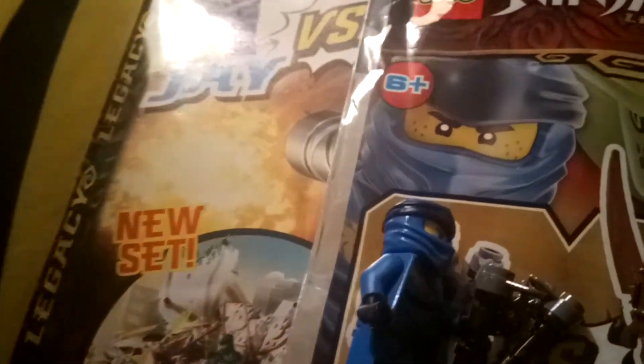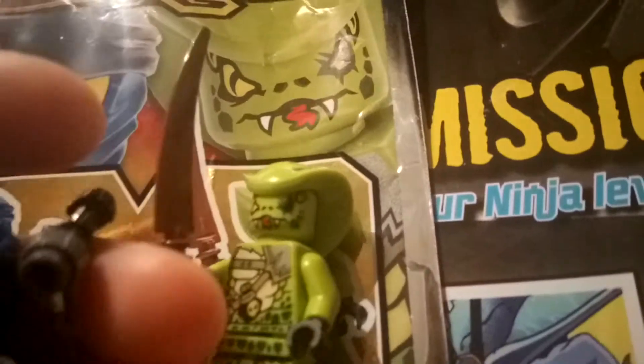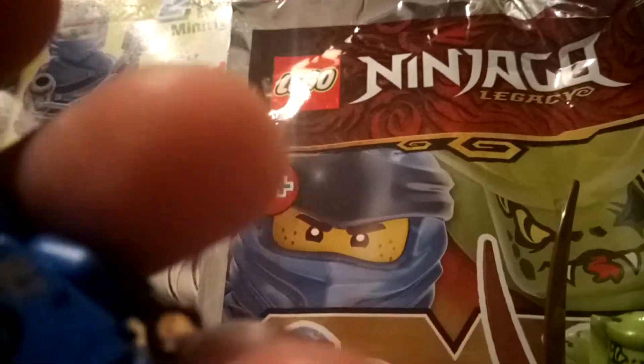Jay's pretty detailed just like the other snake guy. He's got a cool ninja mask on — quite a lot of the ninjas have the same mask in different colors. He's also got cool printing on the legs, and on the back looks detailed on this ninja. You've also got the robe going around the back. He's got a black belt and also a little Japanese or Chinese print in there.